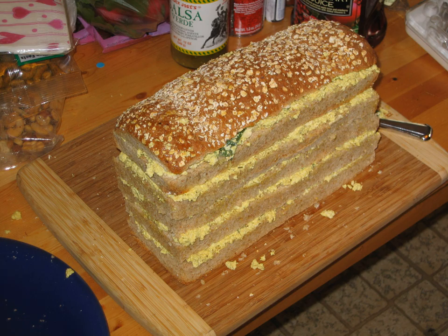The loaf is sliced like a cake and eaten with a fork.